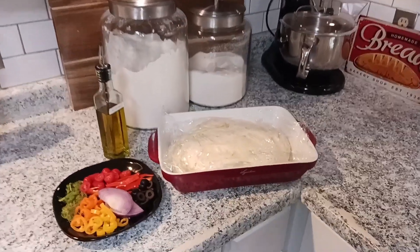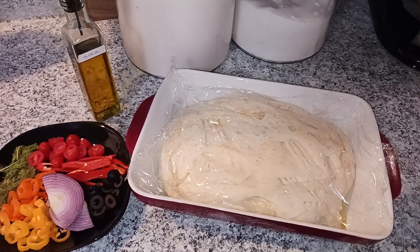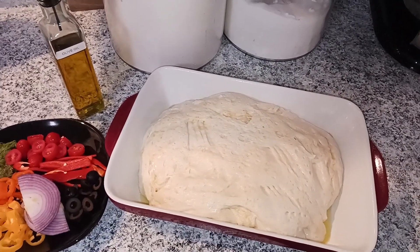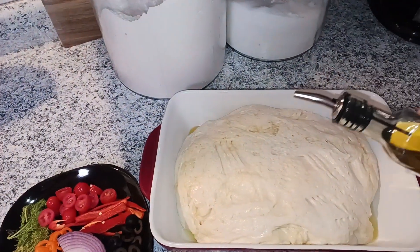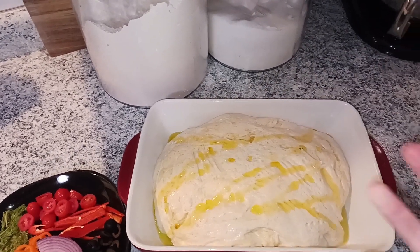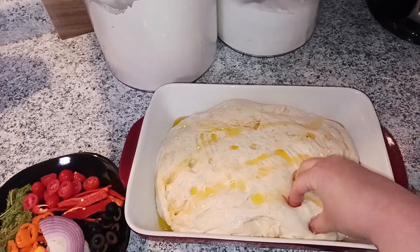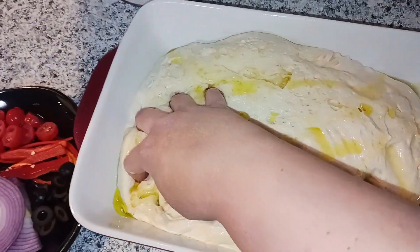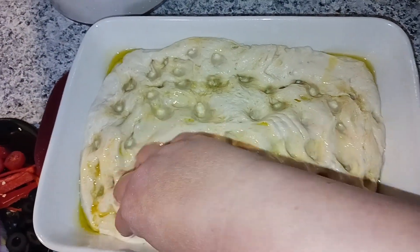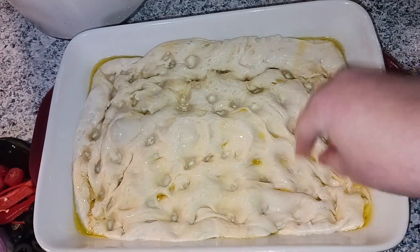Okay, we've had our bread sitting out for the last couple of hours and as you can see it has spread in the pan and gotten bigger. We are going to preheat our oven to 450 degrees. While it's heating, we'll use that last tablespoon of oil — dump it across the top — then use our fingers with oil on our hands to press indents into the dough and spread it into the corners of the pan.